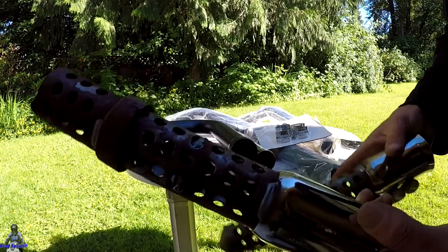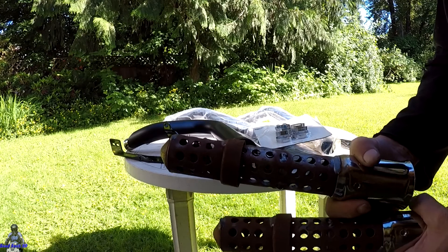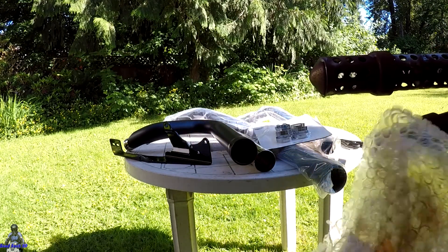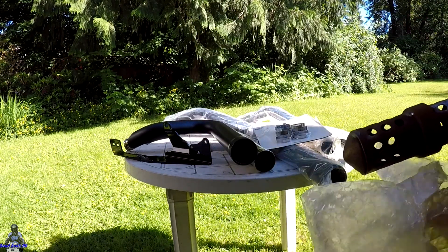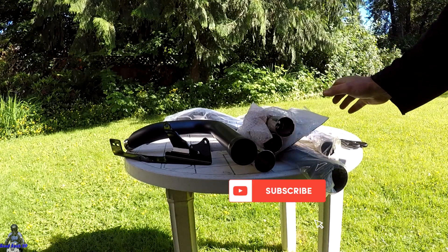Looking forward to doing these, man. This is this weekend's project — it's going to be installing this on the Harley. I'm looking forward to that, man. That ought to be fun.